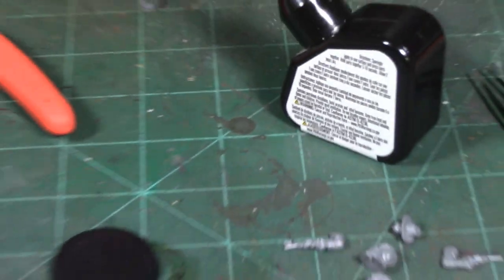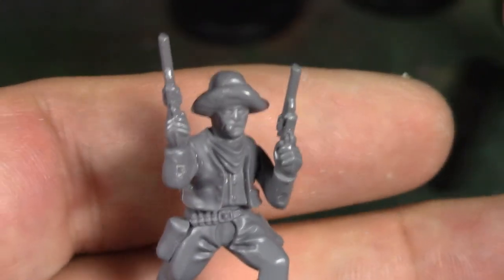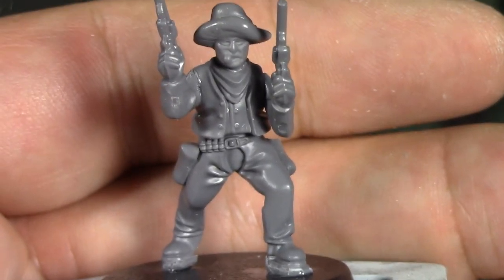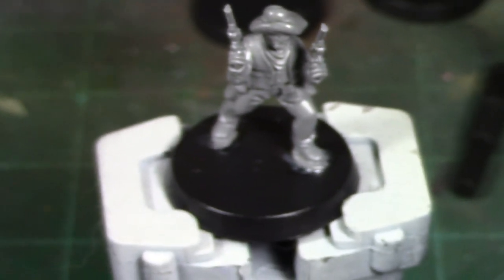All right brush monkeys, there is our finished Curly Bill — raising hell in the streets of Tombstone right before Marshall White confronts him. But wait, I hear you say: this is supposed to be the Red Sash gang and he doesn't have a red sash. Well, I've got a trick for that.